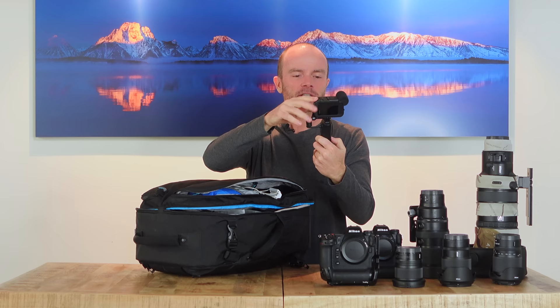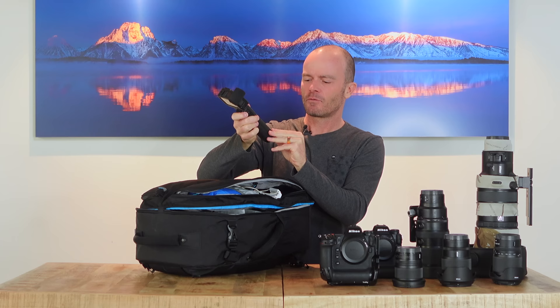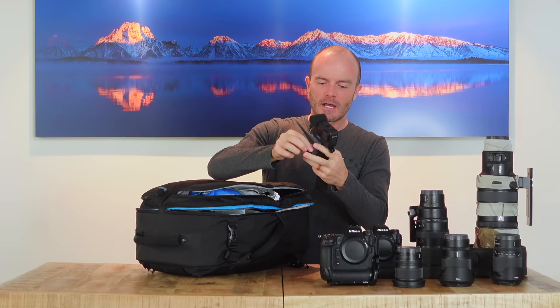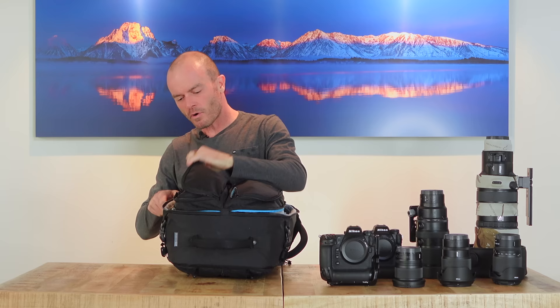This is the GoPro Hero 11 with the Volta — a selfie stick with a built-in battery pack and a little tripod — so I can set it up and film things. There's also an AirTag in the bag so I can keep track of it, and on the other side there's sensor cleaning stuff: swabs and solution.